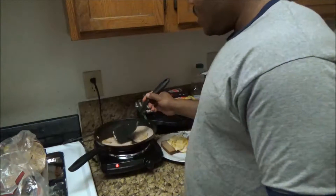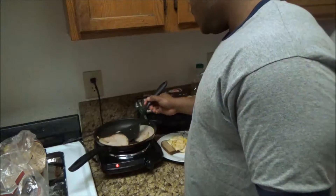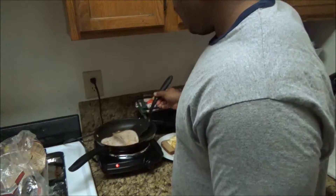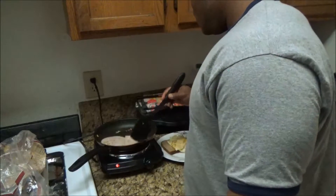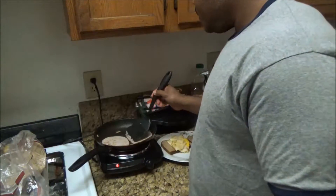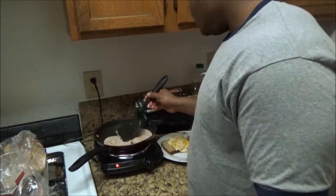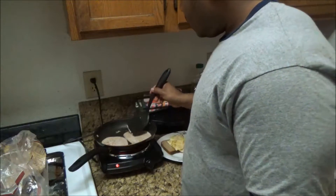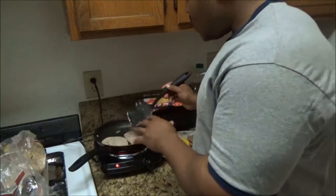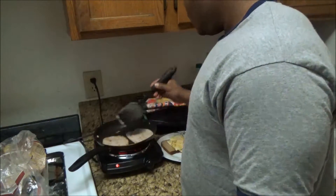This piece of equipment right here cost me $10 at Walmart. It works wonderfully, especially for little stuff like this. If I had to grade this hot plate, I'd give it an 8 out of 10 — it keeps the pan hot enough, cooks the eggs and the meat right. Perfect for stuff like this.